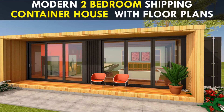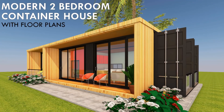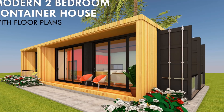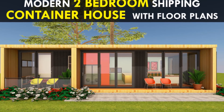Hello and welcome to today's video. If you are planning to have a shipping container home, this video brings to you an amazing two-bedroom shipping container house with floor plans. Stay tuned as we give you a tour of this amazing house.